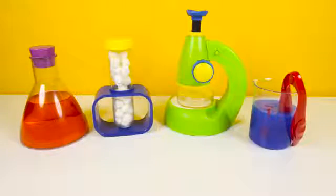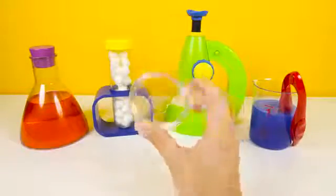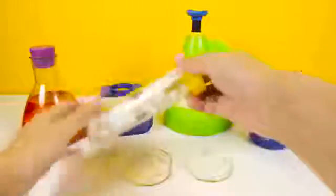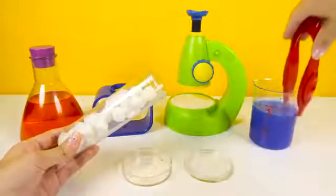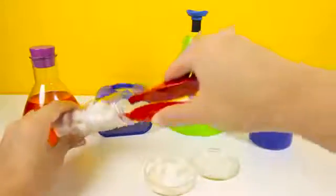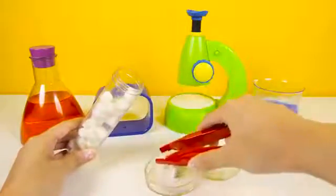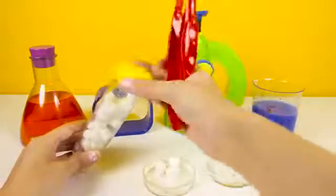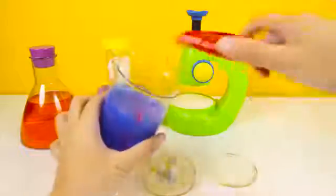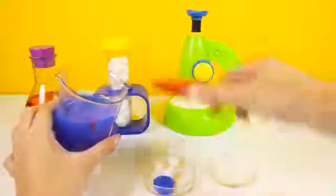In our next experiment, we are going to use a microscope! A microscope makes really small things look big so we can see what they look like. Here is our microscope dish and some science marshmallows! Let's use this red tool and pick out 3 marshmallows: 1, 2, and 3 marshmallows. The next step is to add some blue science slime — this slime is extra icky so I have to use a tool to pick it up!